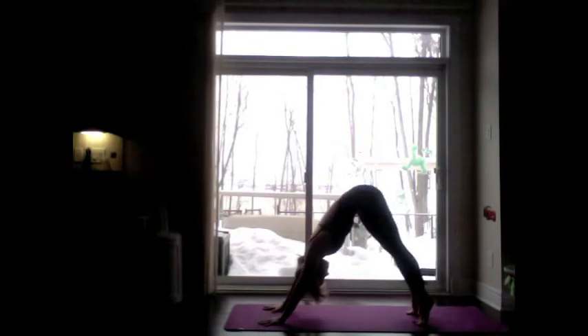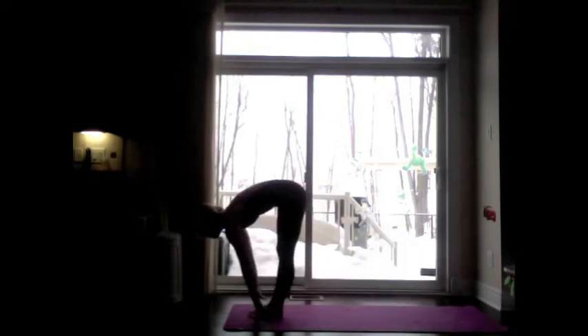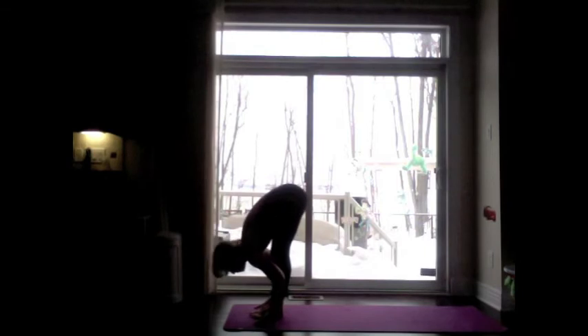Inhale, high to the toes. Exhale, bend the knees, look between the hands. Inhale, hop, jump, step — lengthen forward. Exhale, fold. Inhale, sit low — press the knees together, tilt the pelvis, lift the arms.